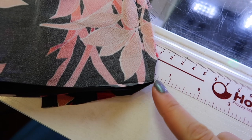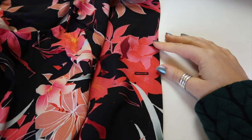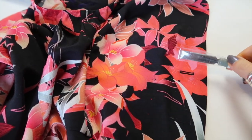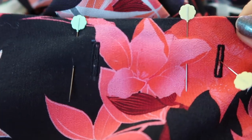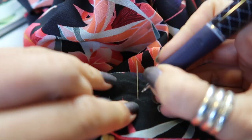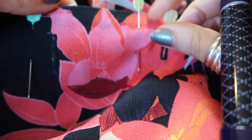Once that's sewn, trim the corner neatly so you get a nice sharp point when you turn through. Then press it, and we can do buttons and buttonholes. I use the front pattern piece to mark the buttonhole positions — I've added a third buttonhole to the bodice because I lengthened it by an inch. After sewing the buttonholes, I've applied fray check and will use a buttonhole chisel and an A4 cutting mat to open them up. Then I pin the front edges together and use a pin through the buttonhole to mark where each button will be placed on the other side.